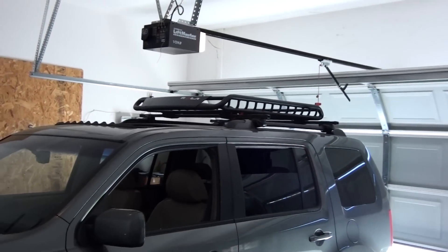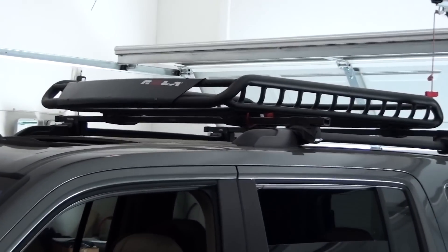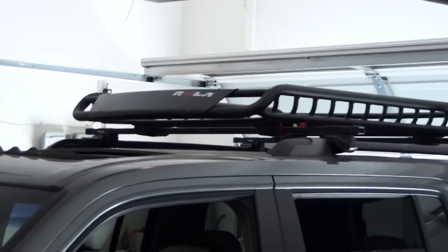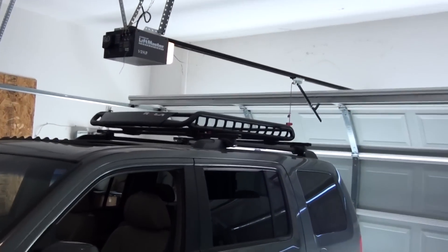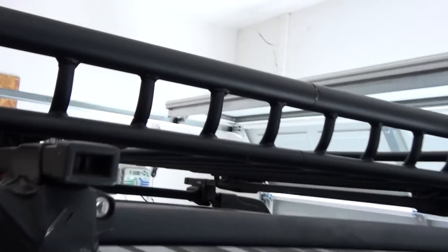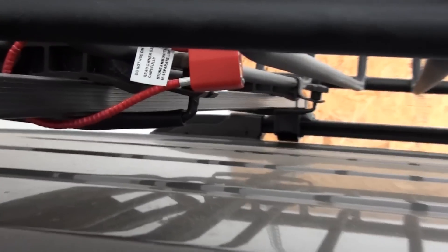Here's the finished product — it took probably about an hour or so to get everything on there. It looks pretty good on the Pilot, adds to its bold distinctive look. I put a makeshift lock on it just to keep it from being taken accidentally. You can see it mounts up pretty well.